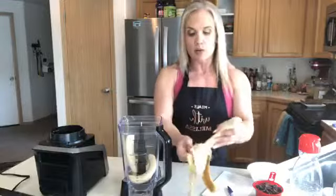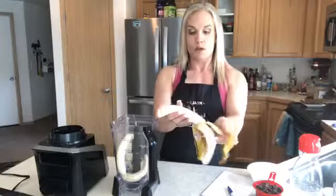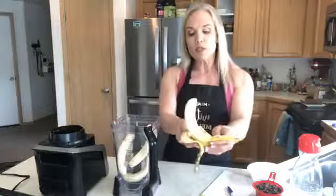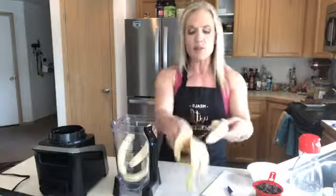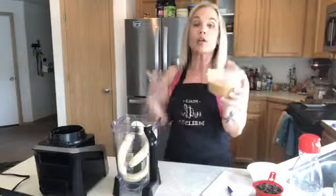I've got about five bananas here. I'm throwing them into my big Ninja container. I preheated my oven to 350 — it's ready to go. It doesn't take very long to mix up, so I throw those in there.